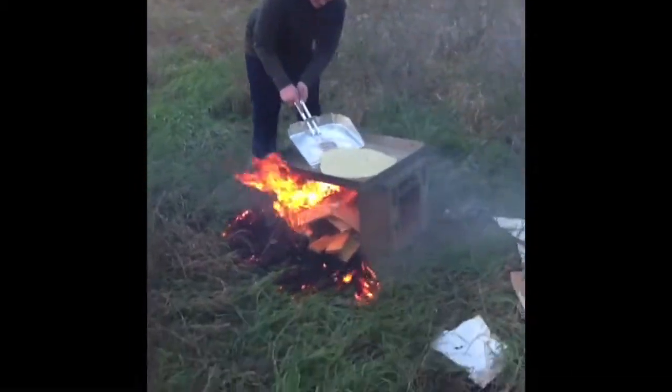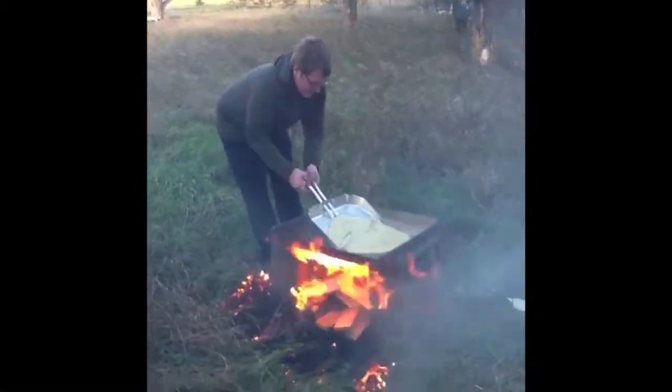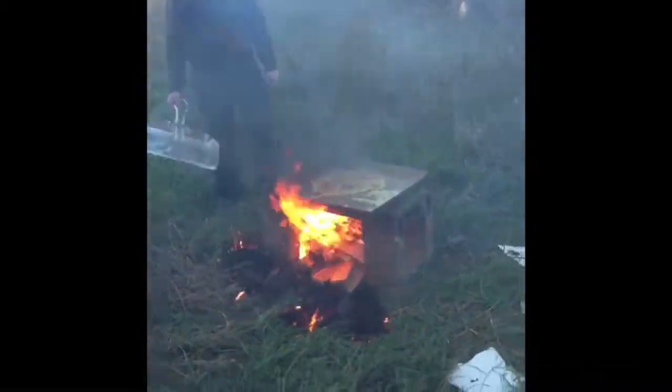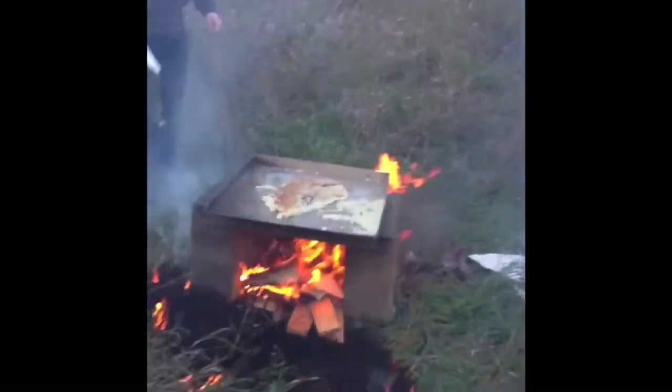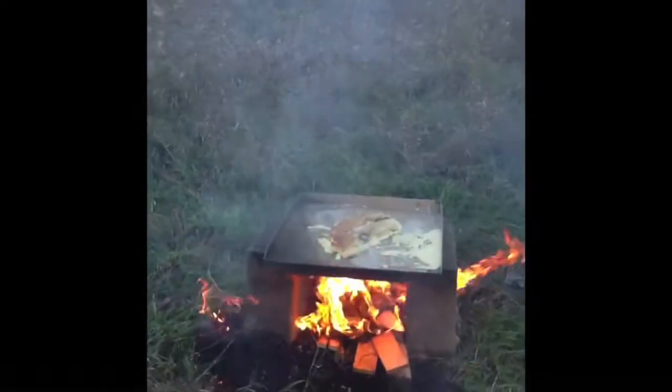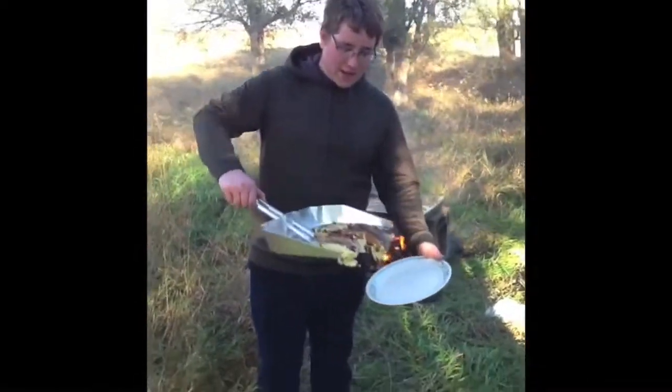Here we go. Good — definitely a professional flip. So our pancakes are officially done.